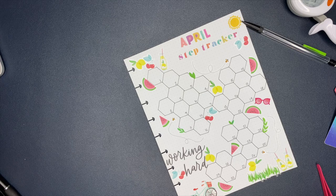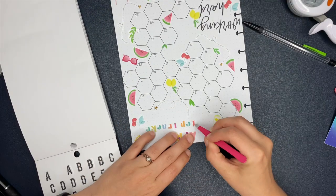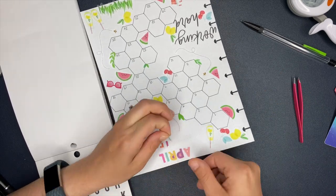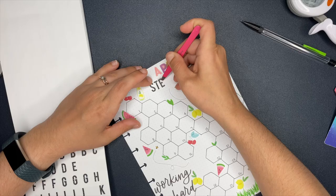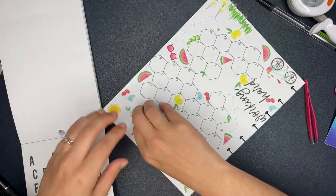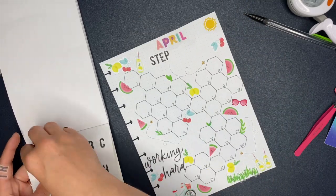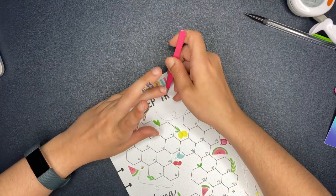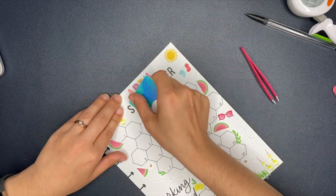I want this to inspire you to think outside of the hexagon for a second. Yes, make a hexagon tracker if you want - totally go for it. But think about what other shapes you can use for a tracker. Triangle shapes would be really cute, and decorating with triangle watermelons would be adorable. You could use circles or squares and set those up creatively. Something as simple as a shape can turn into a really cool habit tracker. I challenge you to think outside the hexagon, start with a pencil, start outlining and drawing and see where it goes.